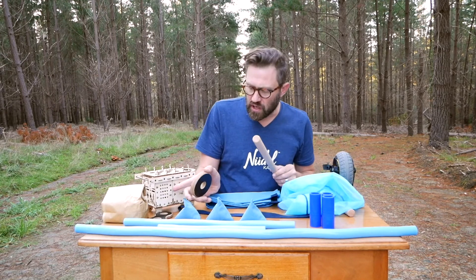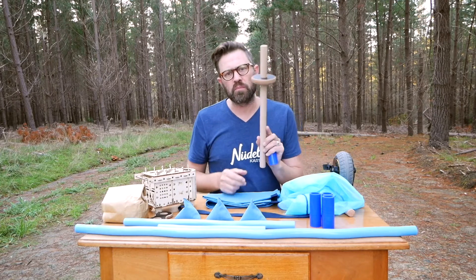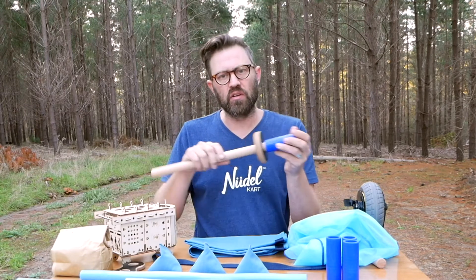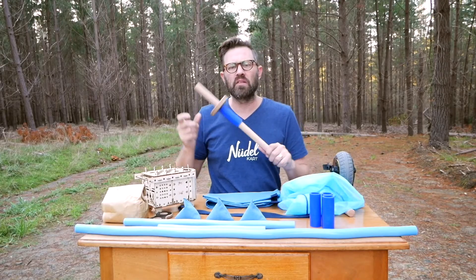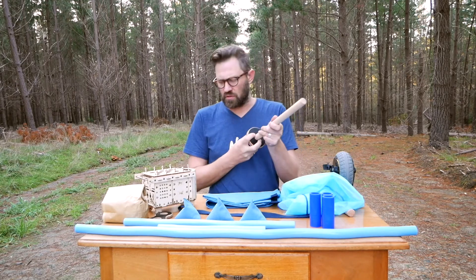All of the holes in the noodle cart — whether on the side of the noodle cart boxes or the wheels themselves — fit perfectly onto the sticks and can be held on with a connector piece so they don't fall off. This has all been made for little or big hands so you get a perfect fit every time.